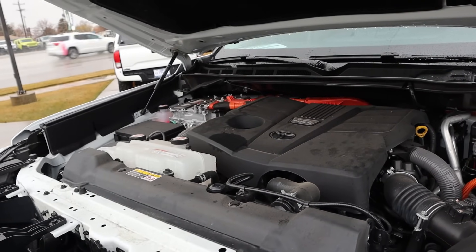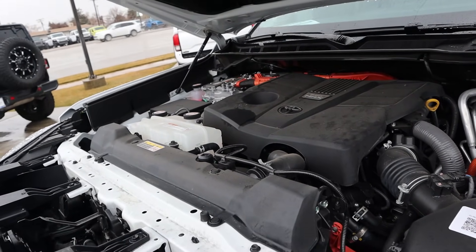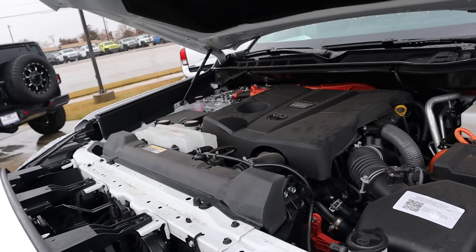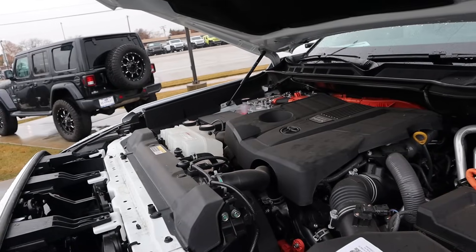Powering this is a twin turbo 3.4 liter V6 paired to a hybrid system and a 10-speed automatic transmission. Power outputs are a whopping 437 horsepower and 583 pound-feet of torque.